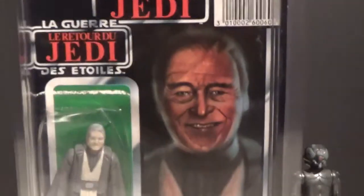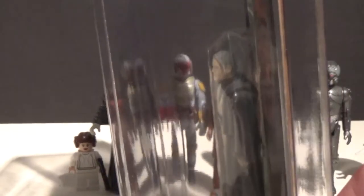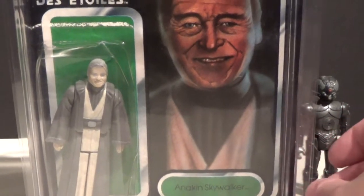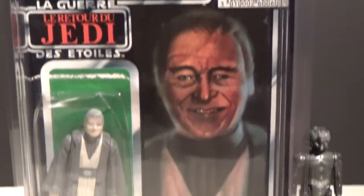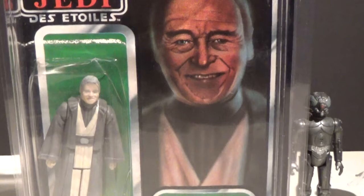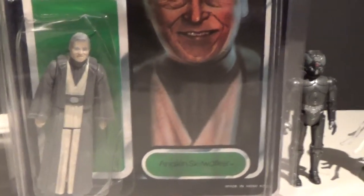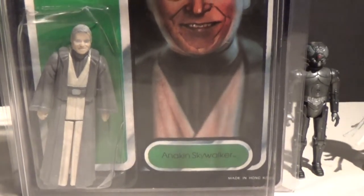The bubble's a little bit crushed in there, but it's not too bad. He had it down for $125, and I offered him $100 — a nice even number — and he went for it. I don't know exactly how much it's worth; I probably should have researched it a little bit more, but I'm pretty happy with it.